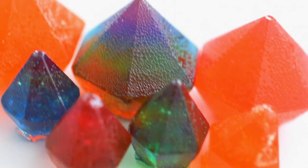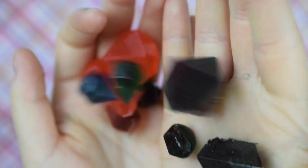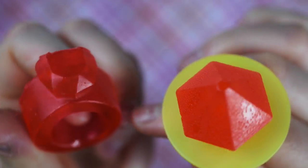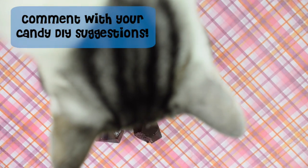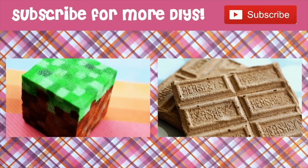I made so many different kinds of ring pops and candy gems, and take it from me — as long as you don't burn your candy, they'll all come out delicious. I and my cat really love doing this candy DIY, so if there are other candy DIYs you'd like me to do, let me know in the comments below.